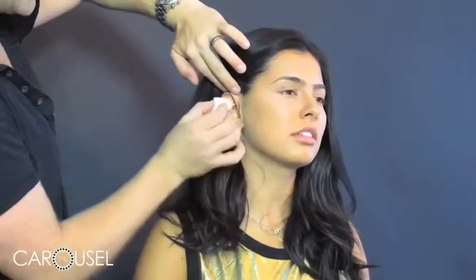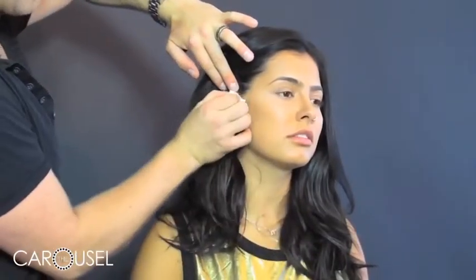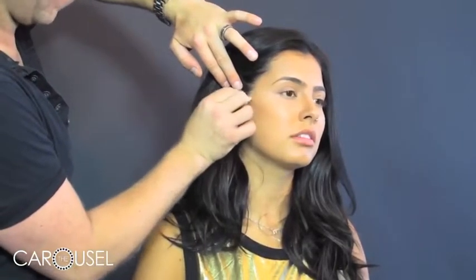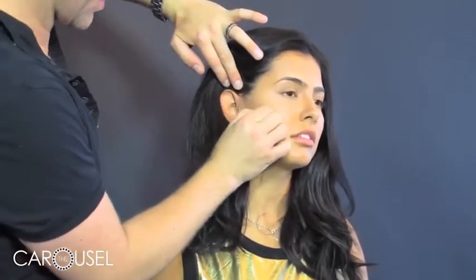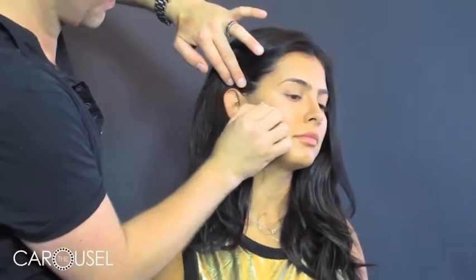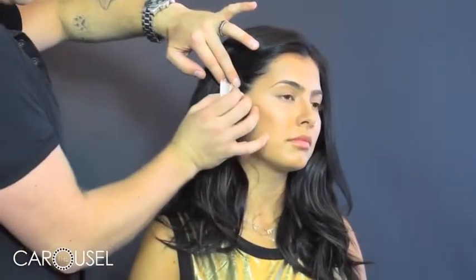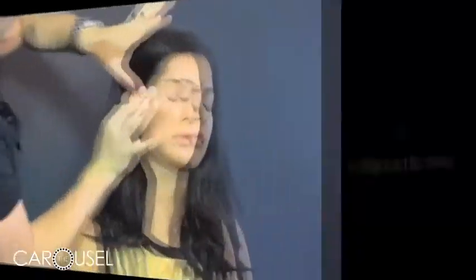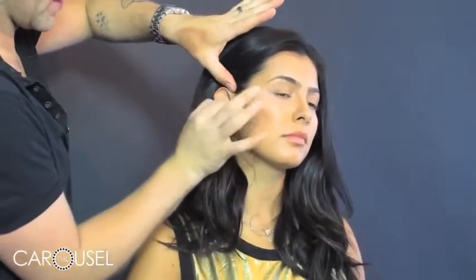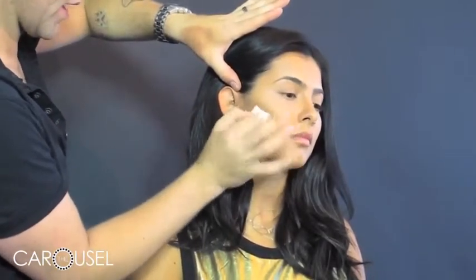For the cheekbone, you start by creating almost a straight line that's going to start right up at the top of the ear and follow the cheekbone. Once you create a line where the natural cheekbone is, you can choose to push it up a little higher if you like. Then go a little bit more intensely right underneath the cheekbone at the side just to hollow out the cheeks a little bit.